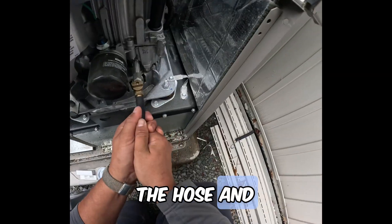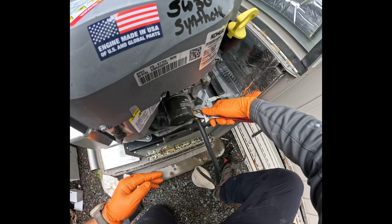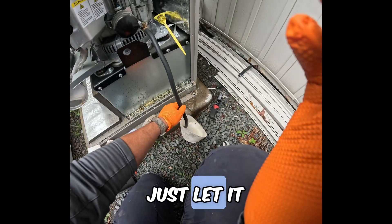Start by looking for the hose and connecting it to where the oil is going to drain out of. Make sure you get yourself a little bucket and an adjustable wrench like this. Give it some way to breathe. Just let it drain. Oil draining.